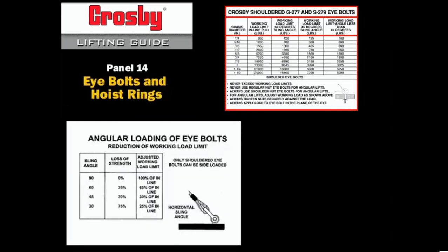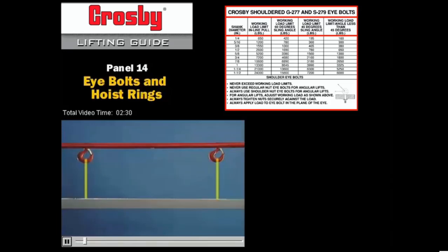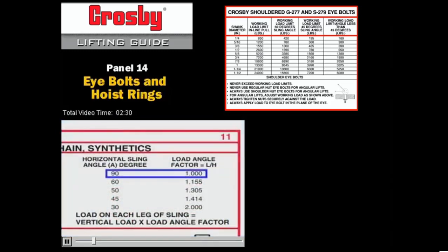We see the effect of angular loading on I-bolts, which become progressively weaker as sling angle is reduced. Calculating load limits when using the S279 Machinery I-bolt is straightforward. Using two slings in a true inline load, each side will see half the total weight. From the Crosby lifting guide, notice that for a 90 degree horizontal sling angle, the load angle factor is 1.